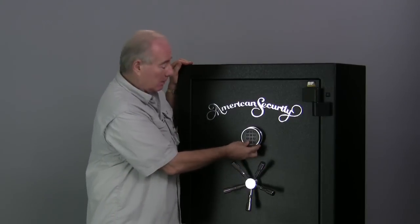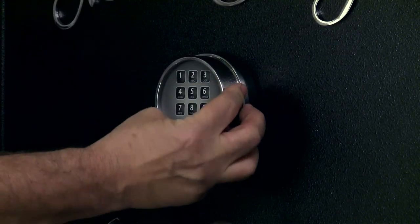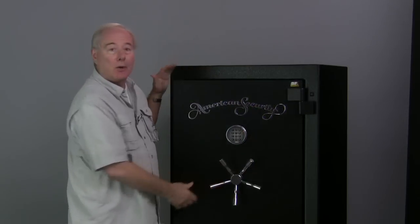To open the safe, you hit clear, and I have the existing combination as 1, 2, 3, 4, 5, 6. You hit the pound and you're in the safe.